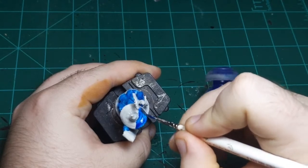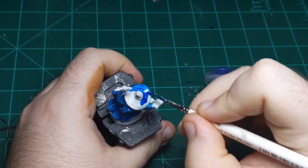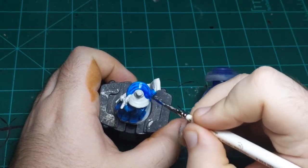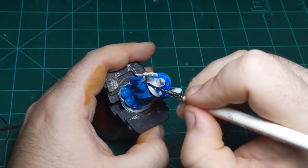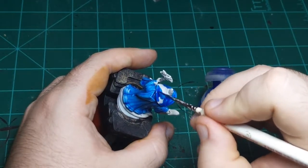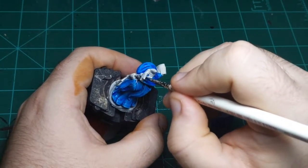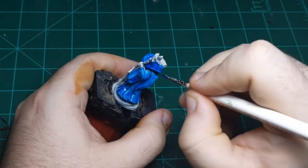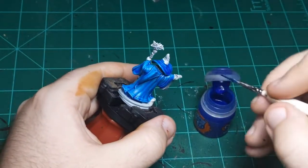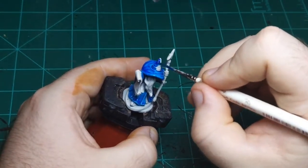So now I'm going to do the hat in the same color. While I'm sure you can put contrast paint on too thick, I have yet to encounter a time where I actually have. You can load your brush up and just slather it on there and it'll figure it out and do its thing.